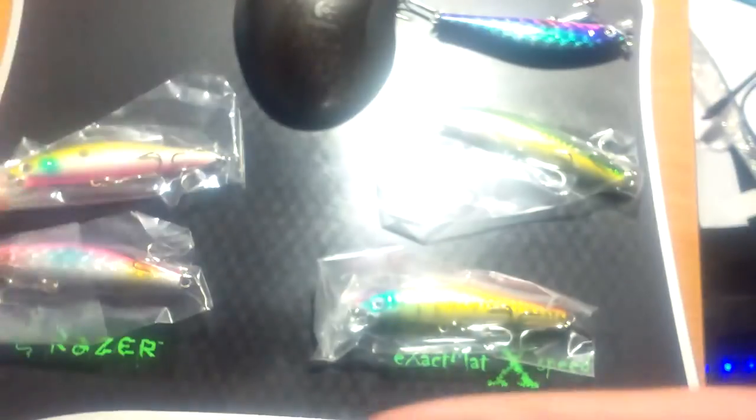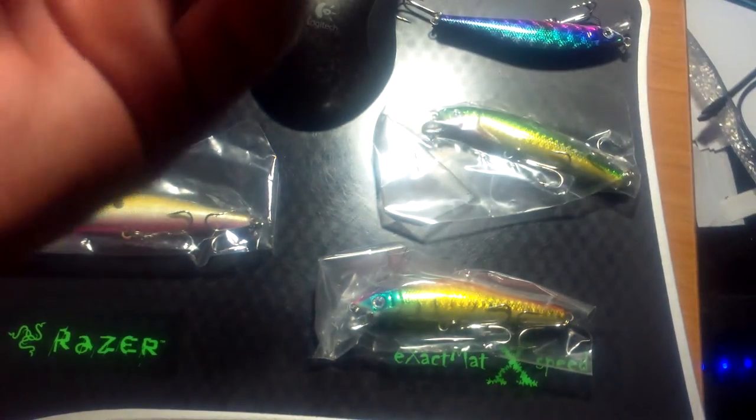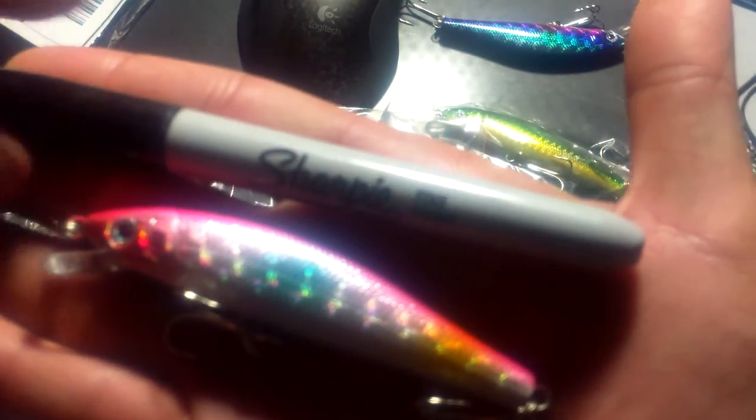They came in little bags and the colors are really vivid. The lips seem very sturdy — very comparable to a Rapala of this quality. For a good size comparison, it's about the size of a Sharpie. I believe these were the three-inch models.